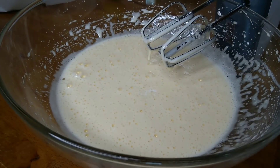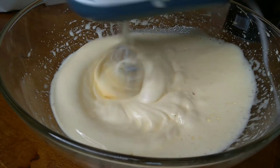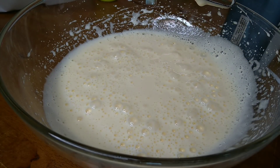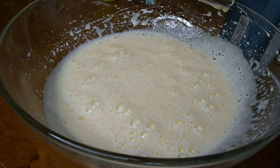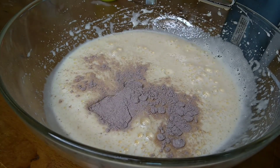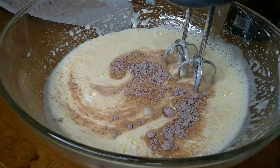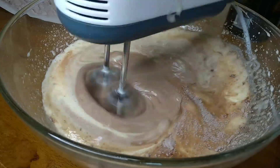Mix for 3 to 4 seconds at low speed, then 2 to 5 seconds at medium speed. Now I am going to mix in the dry ingredients, finishing with a spatula.